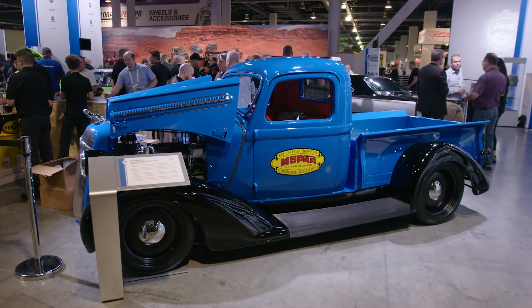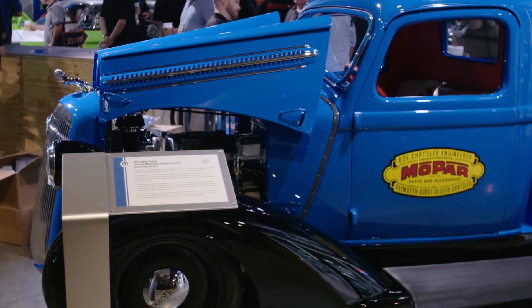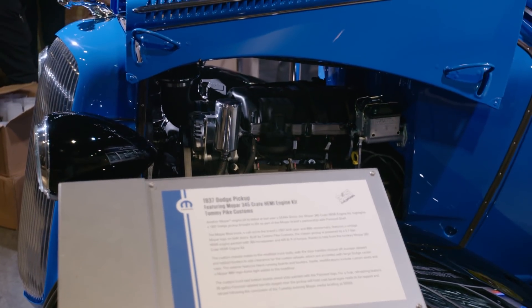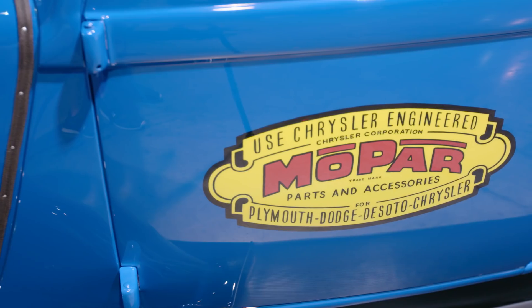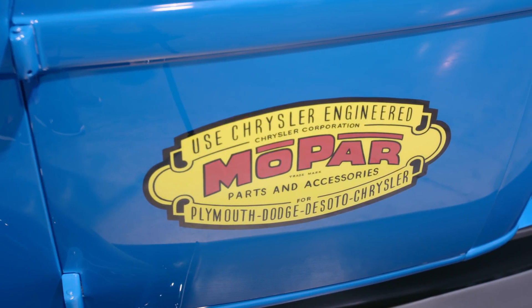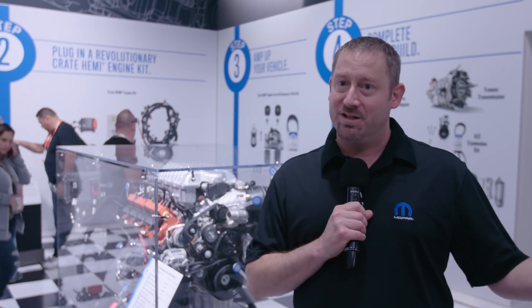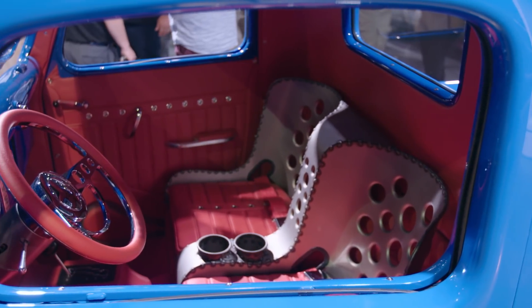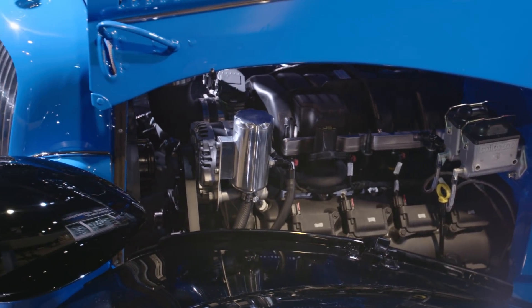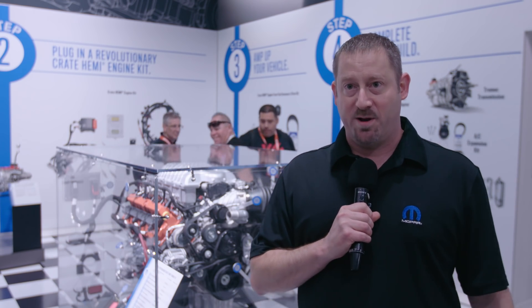We brought three cars with us that have the Crate Hemi in them. First, we have a 1937 Dodge truck — and Mopar was founded in 1937, 80 years ago, so this is our 80th anniversary. To tie that all in, we created this truck in partnership with Shell and Pennzoil, and it was built by Tommy Pike Customs. It has the 345 variant of the Crate Hemi in it with 390 horsepower.